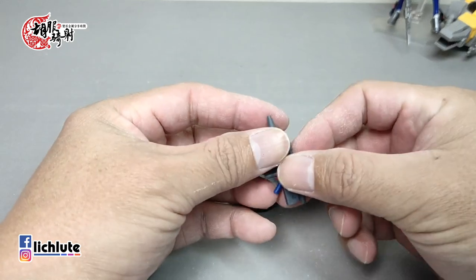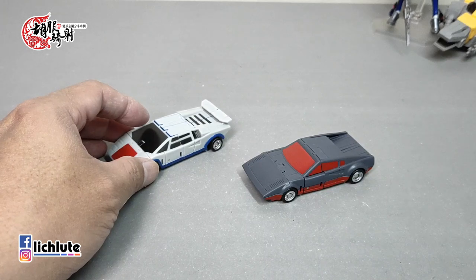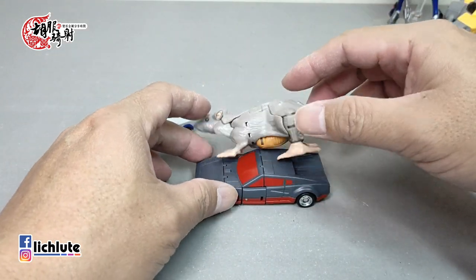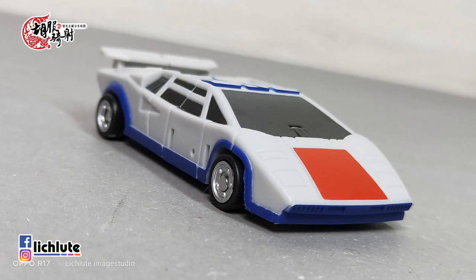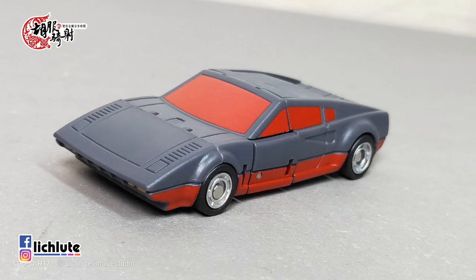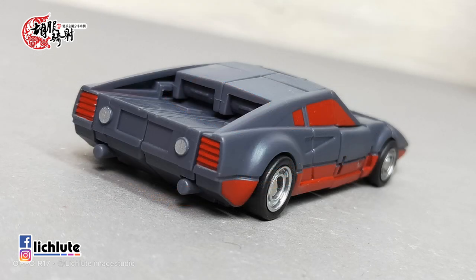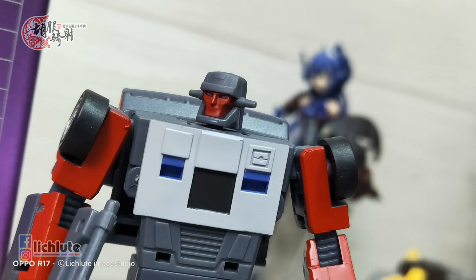第一次变形时觉得奇怪，车子后方造型是这样子吗？两者都是流线型的样子，蓝白色这一款会更加流线好看，有鲨鱼头的感觉。两个轮胎都是偏小的状态，武器在这个形态下没有办法做收纳。大小比例请出老鼠来比较，几乎是一样的大小。整体变形非常简单，人形也是干净利落。更加期待之后合体成员到齐后的整体效果。今天就跟各位介绍到这边，非常谢谢各位收看，我们下期再见，拜拜。